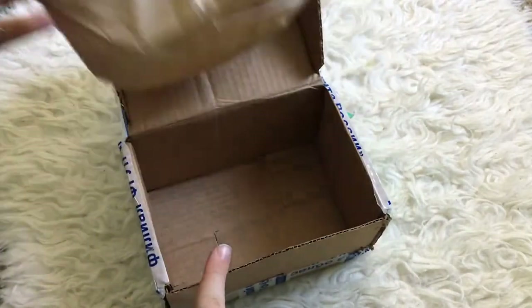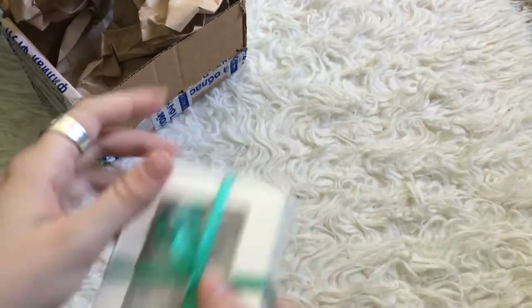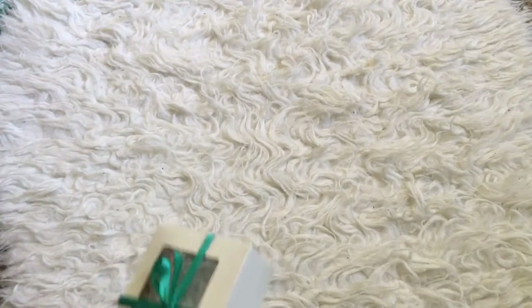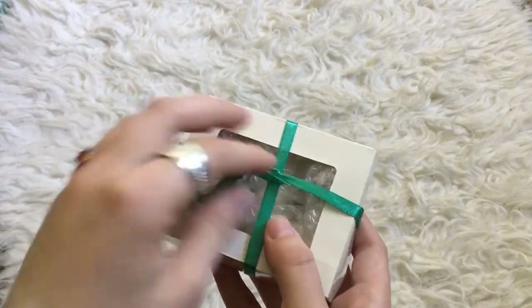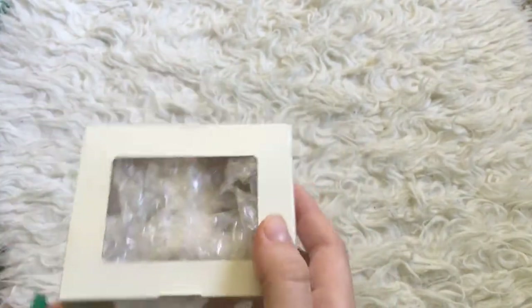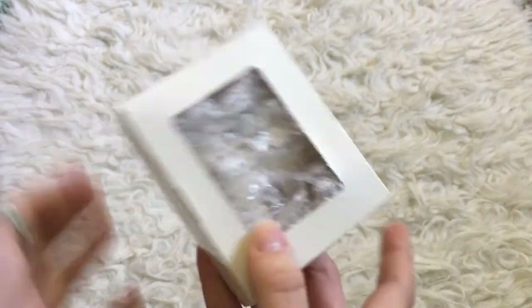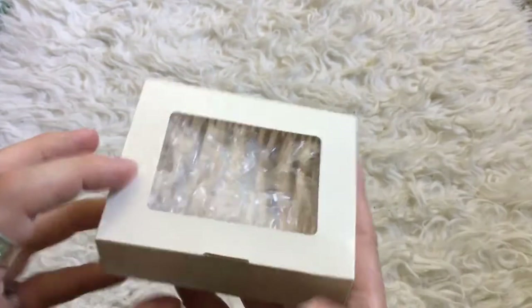Let me just make sure there's not like a certificate. Not all artists include certificates of authenticity with their dolls, but you'll always want to check in case there's one. I really like this little box. It's always nice when an artist packs something in a box within a box.